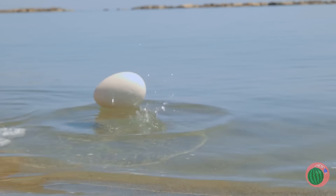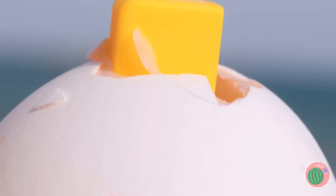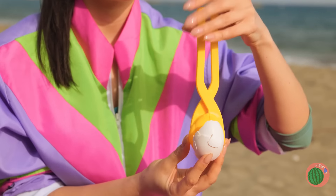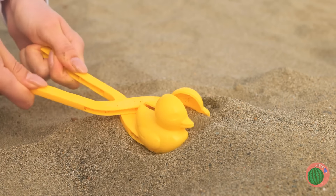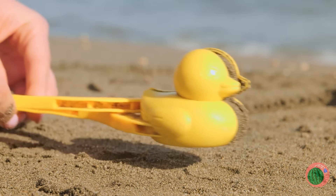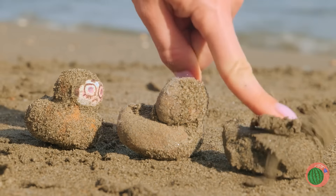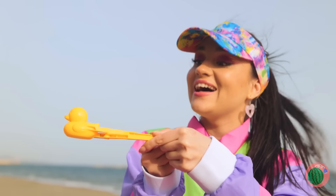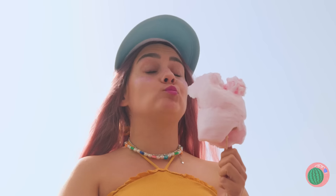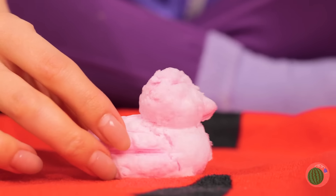A duck — and it's laid an egg for us. Just look what's inside: a sand duck maker! Let's try it out. Make a whole bunch. One even has a familiar face. Let's see what else it holds. It's as cute as it is delicious.